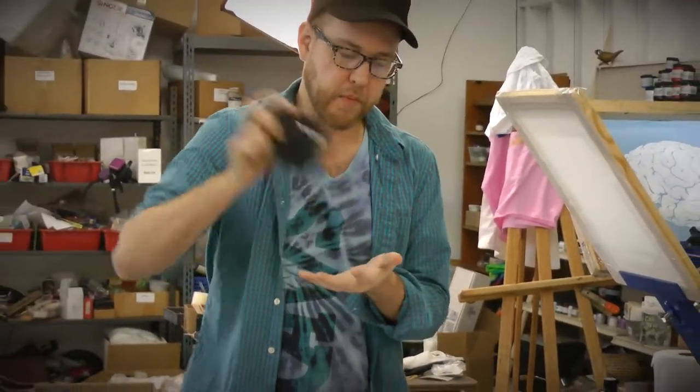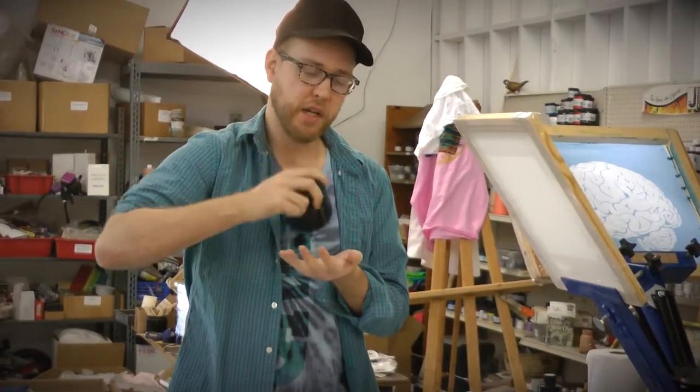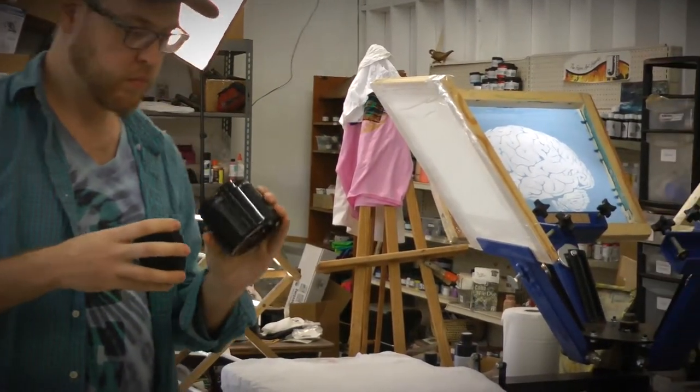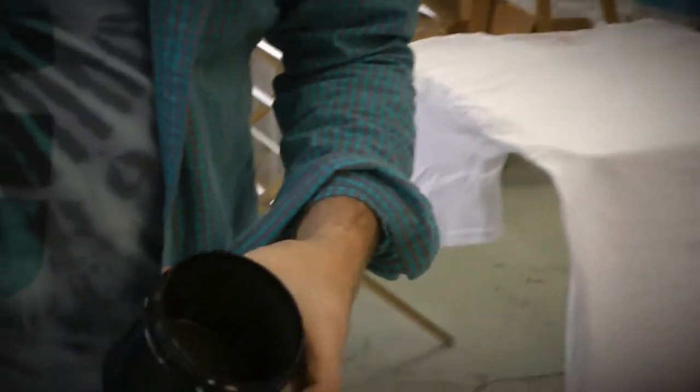I'm going to shake this up. The more you shake it, the thicker it gets. You can let it sit a little while too if you want — it will thicken up a little more. Now it's a good screen printing consistency. This could be a little thin, but I like printing it thin.